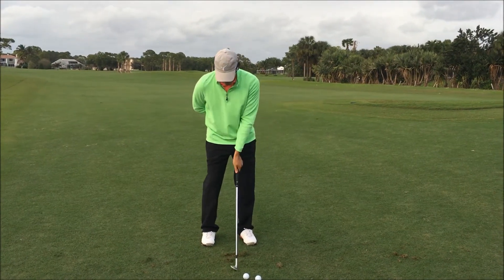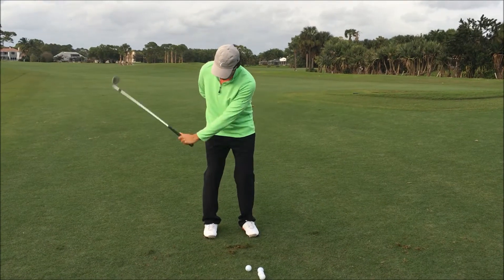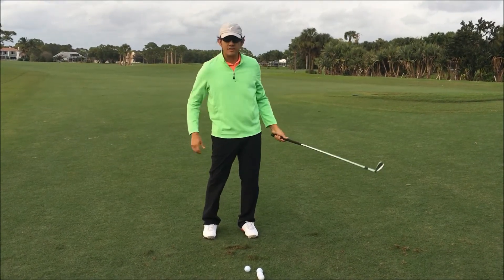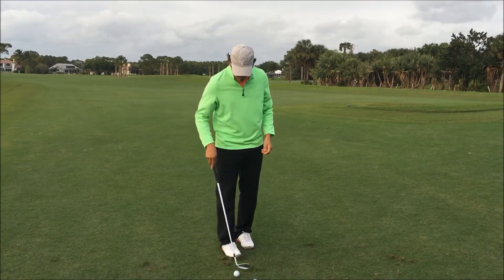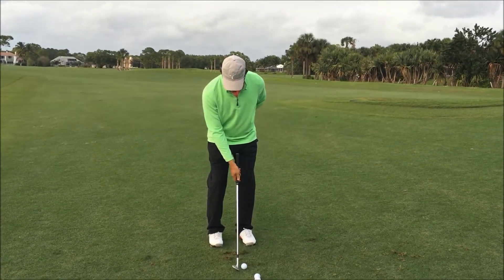You can do this on the range. In this case I'm on a course right now — there's nobody out here. I'm about 40 yards from the center of the green, so it'll allow me to actually hit balls. Let's do it — let's see what that looks like with the right hand first.